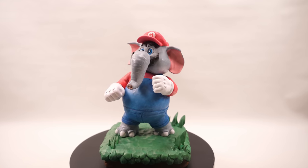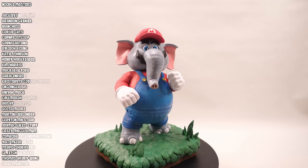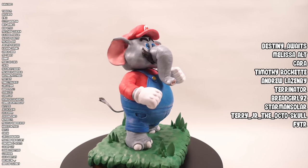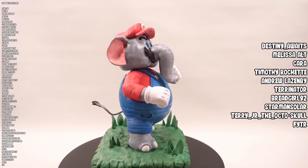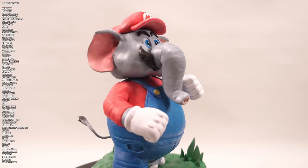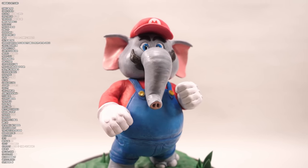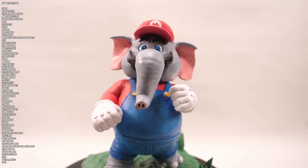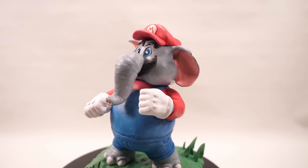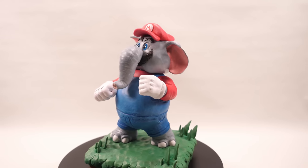As always, a huge thank you to the wonderful enablers over on Patreon, and a special shout out to my newest enablers: Destiny Awaits, Melissa Alt, Cara, Timothy Rachette, Andrew Lazenby, Terranator, Breadgirl92, Starman Solar, Terry Jr, The Octo Skull, and Fighter. You are the big grey elephant feet that this channel uses to punt Goombas into the stratosphere. I hope you like this video, since the acknowledgement of total strangers on the internet plays way too big a part in my life. Make sure you subscribe, comment, and like — otherwise we'll see you next time. Cheers.